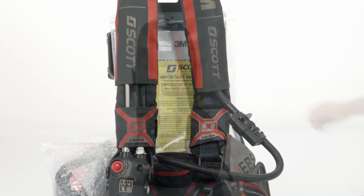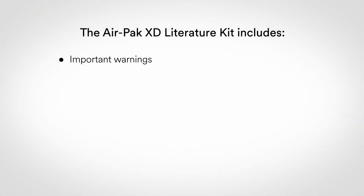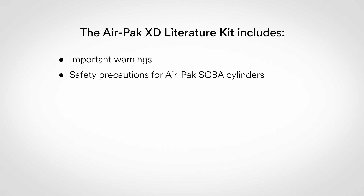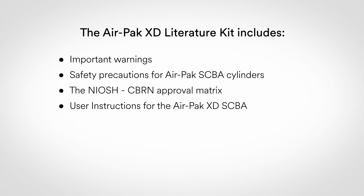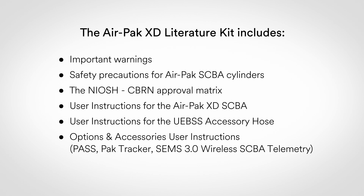You will find the literature kit inserted in the SCBA packaging. This kit contains the following documents: important warnings; safety precautions for AirPak SCBA cylinders; the NIOSH CBRN approval matrix; user instructions for the AirPak XD SCBA; user instructions for the UEBSS accessory hose if equipped; options and accessories user instructions, which covers the personal alert safety system or PASS, the Pack Tracker, and the SIMS 3.0 wireless SCBA telemetry.